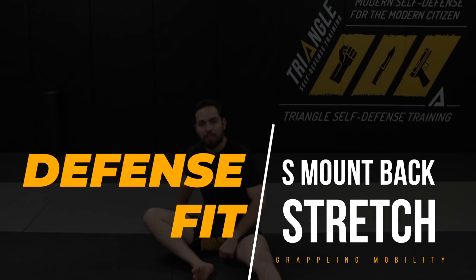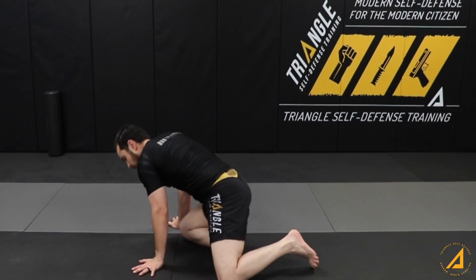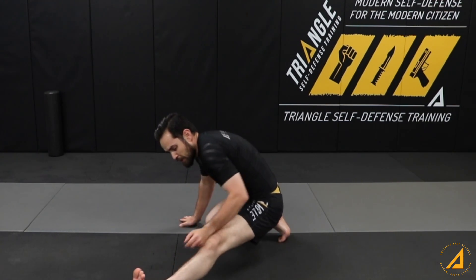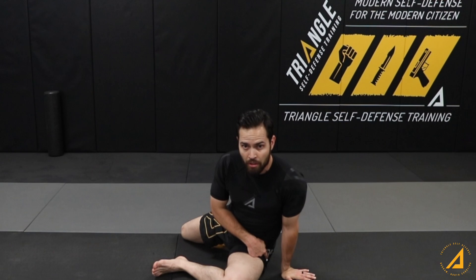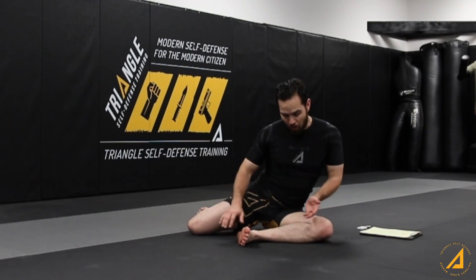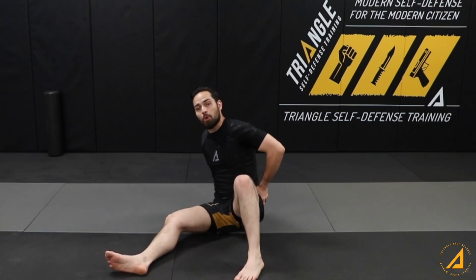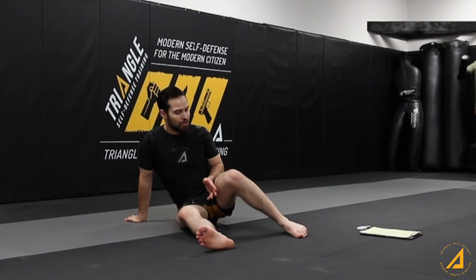Next one's going to be S-mount back stretches. The S-mount is when I'm mounting on somebody like this. So if I go from mounted on somebody, I can actually kick my leg over and S-mount. All my weight is sitting on my butt cheek, my pelvis on the chest, and their arm is right here for you to take. S-mount is great for your hips opening up, but also has value in grappling and submission positions.